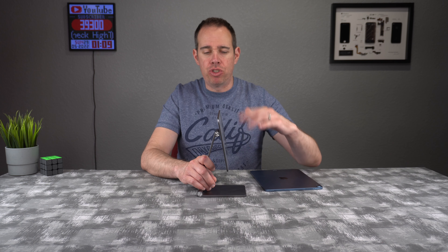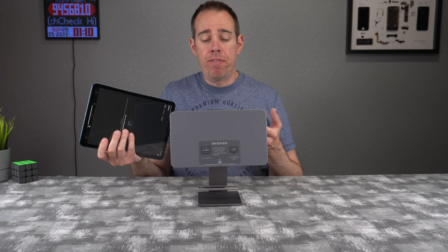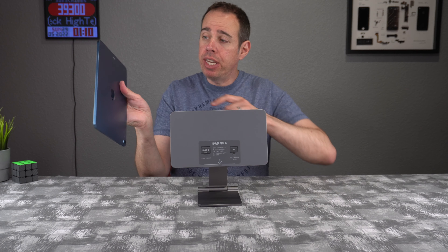Because it is made of all aluminum with no plastic pieces, it does have some good weight to it. It's not super heavy, but it does feel solid.